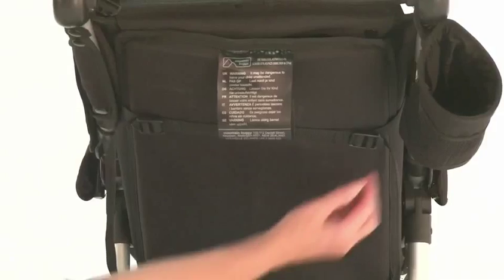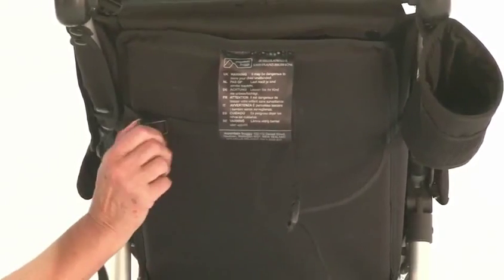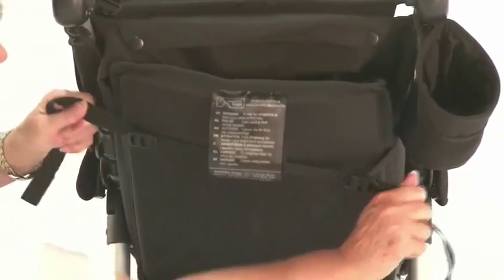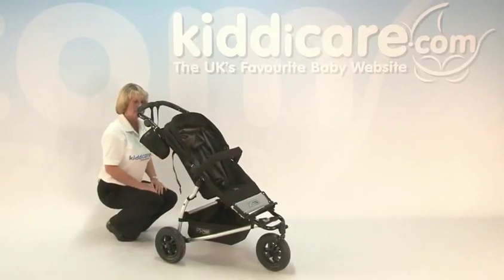Your recline is controlled by two straps on the back. All you do is feed the strap through the clip and that will allow the seat to recline down. Then to sit back up, pulling firmly on your straps will allow that to sit up.